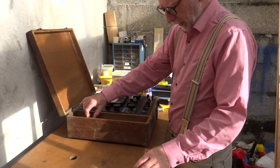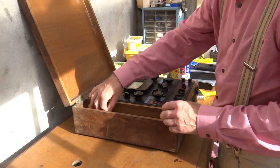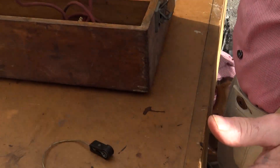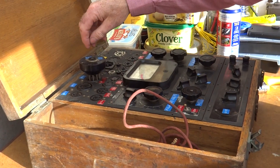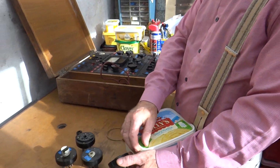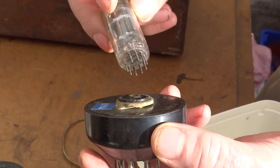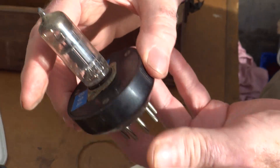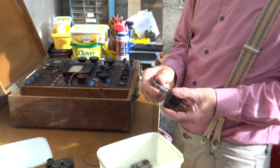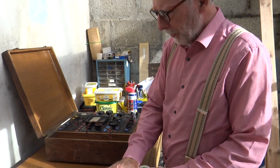We'll take out all the bits and bobs from the accessory slot. These are the spare conversion plugs - you plug these in here and that enables it to test more modern valves than it was originally designed for. So if we take this type of valve and put it in, that will fit in here. So we can test modern valves as well as the old pre-war and 40s valves, which is a jolly good thing.